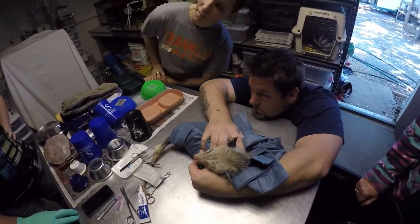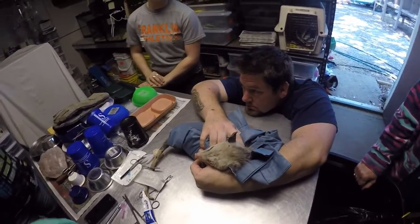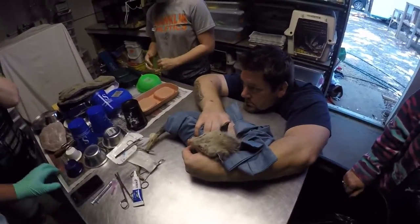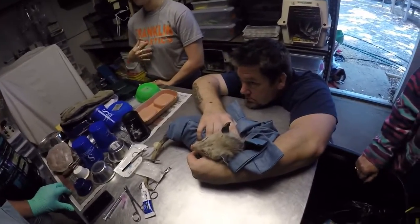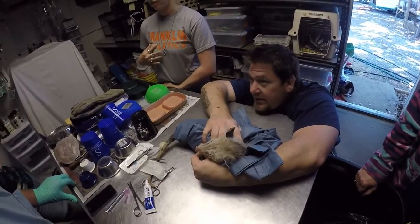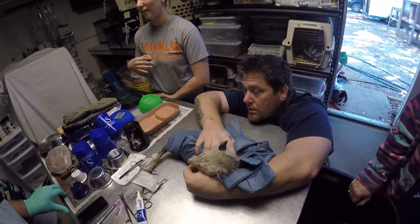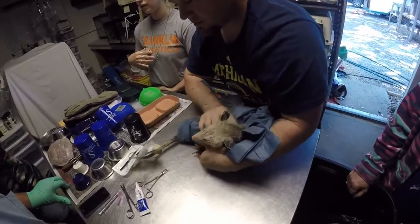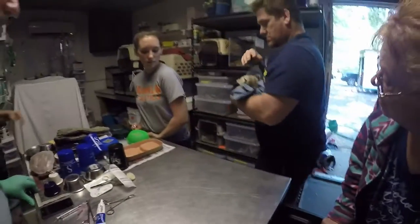You're not upside down anymore? No, just checking. I just realized. It's all good, right? Done. Leave them alone. We've got to get them. So she's done? Yeah. We've gotta do that. That works. Thank you.